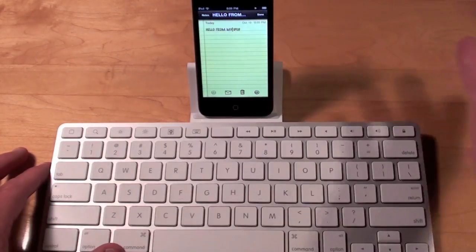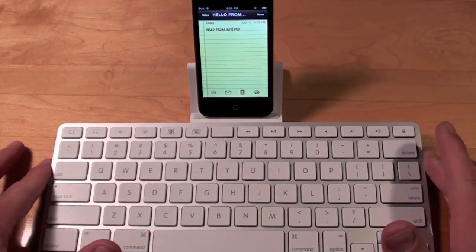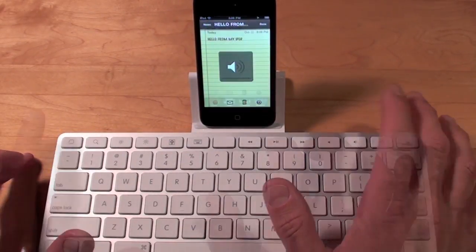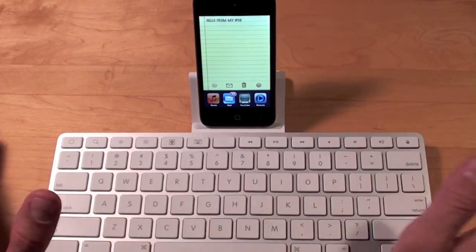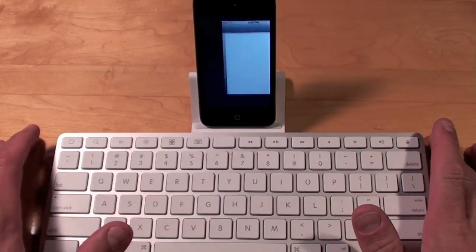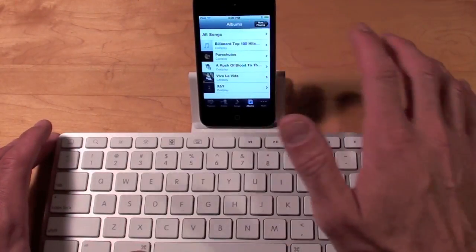Now let's play some media. If we hit play we can play some Coldplay. We can hit forward to go forward. We can also mute it. And if we want to go to the iPod app, all we have to do is double tap the home key, go to the app switcher, and it will bring up the iPod.